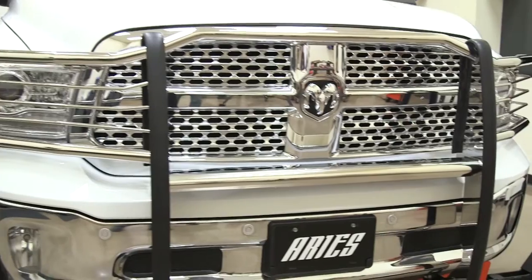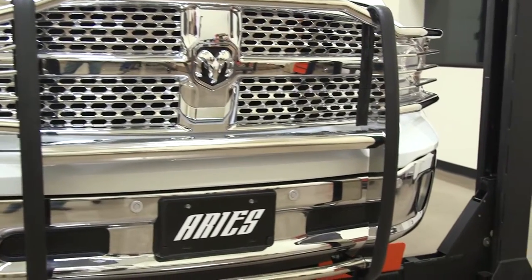Our polished stainless steel guards are made from 304 stainless steel, which is high in nickel content, meaning it's going to maximize resistance against rust, moisture, and the elements. With its mirror-like shine, it's going to shine bright and last a long time.